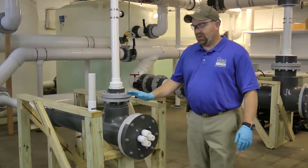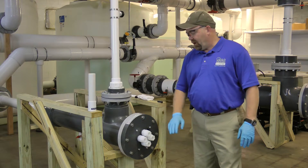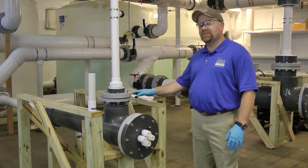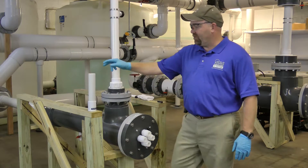All right, so now we're in front of our SafeGuard UV system. We've already removed our lamps and our lamp cables. We've drained our system, allowing the system to sit for about 10 to 15 minutes. We're going to go ahead and get started.